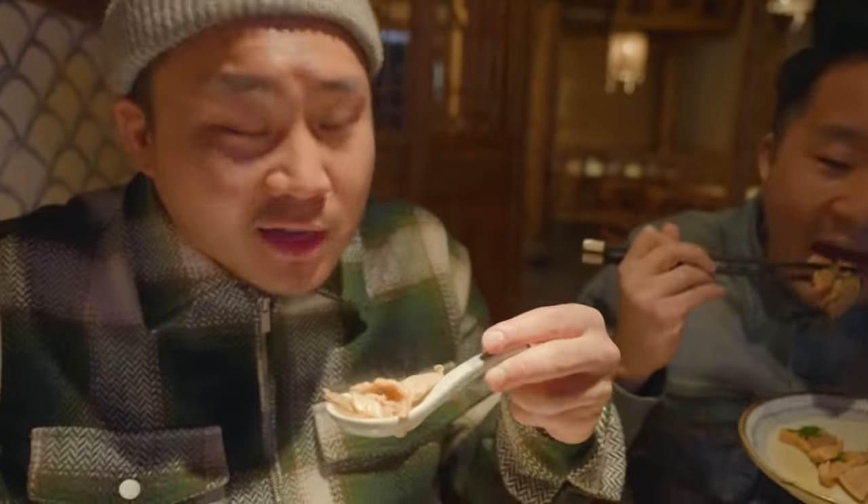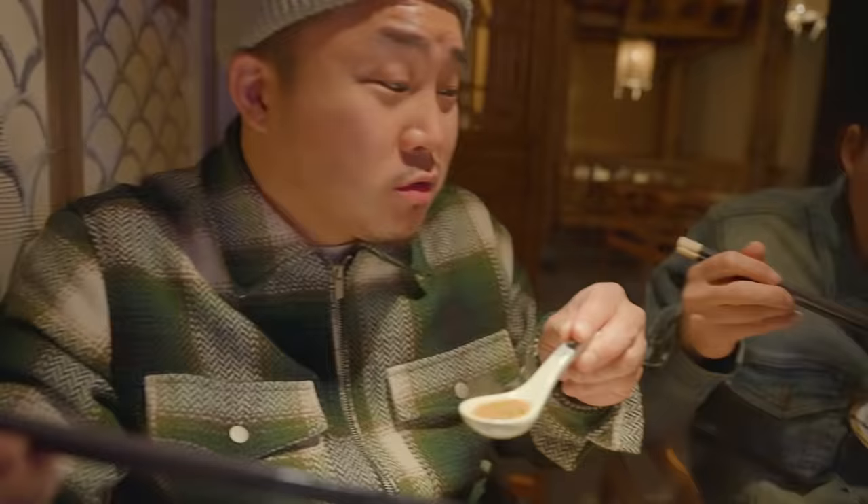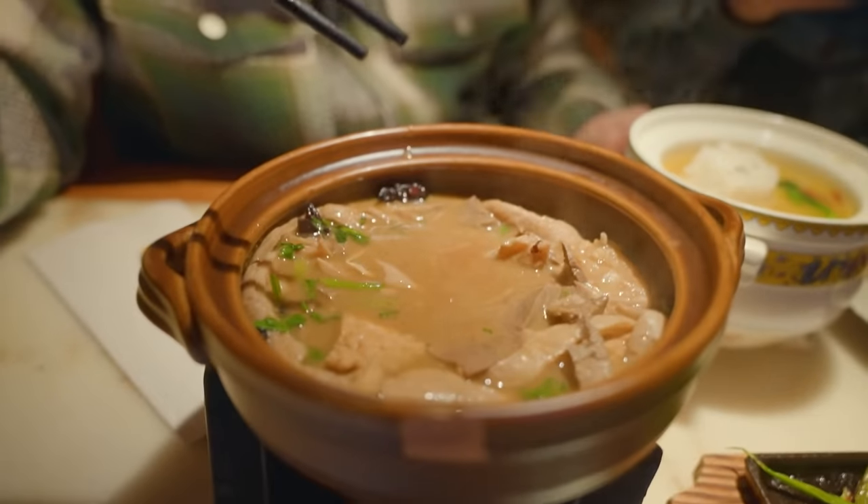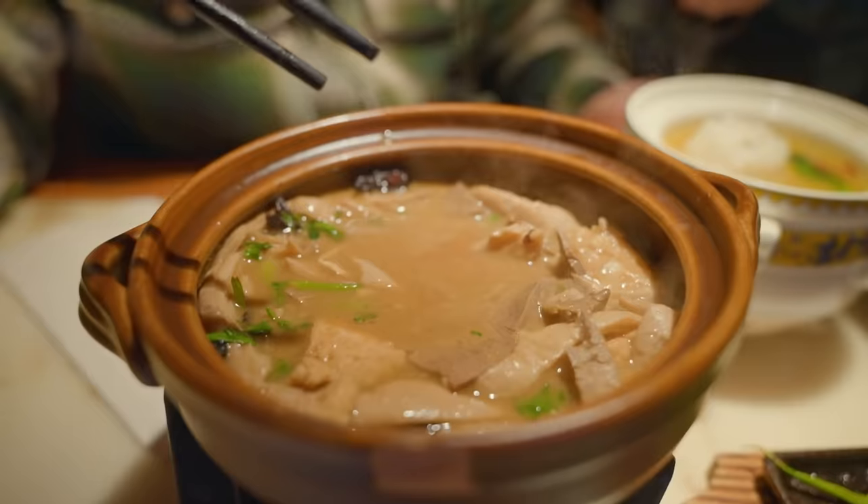Lu Zhu Hutong intestine soup. Honestly, this is way better than it was in Beijing. This is the best pork intestines I've ever had. It's not that funky at all. Maybe if you like the funk you might be missing out on some of it, but for those non-intestine lovers, I'm feeling this one. You pay for the meat quality here in the US.